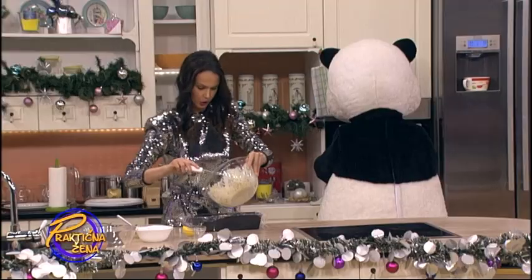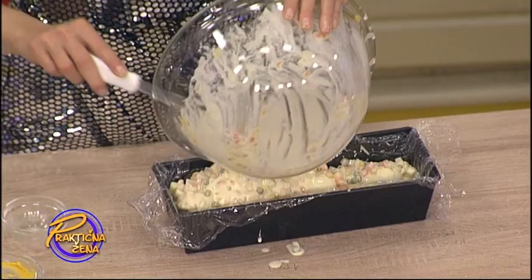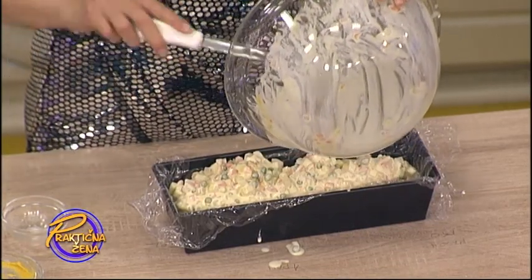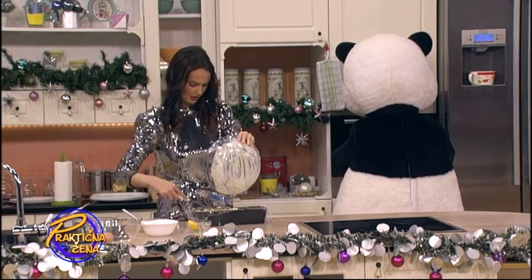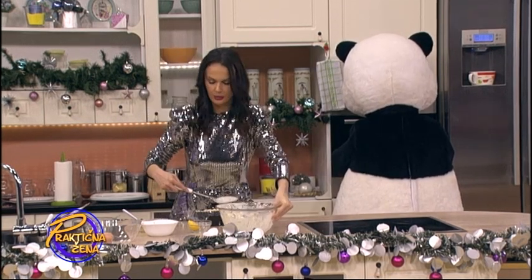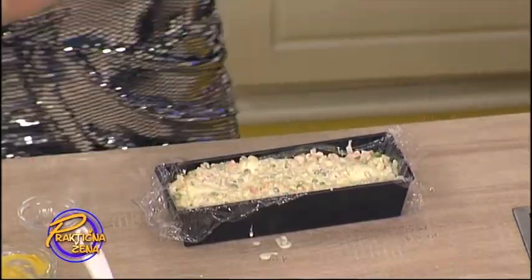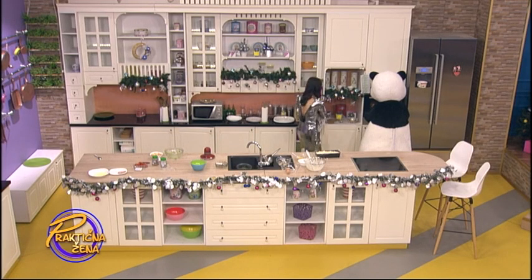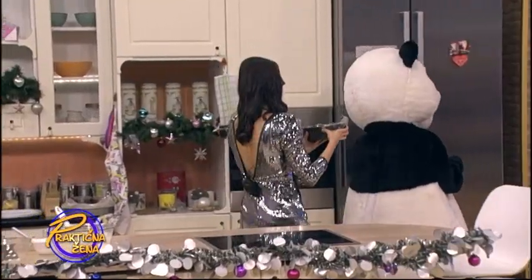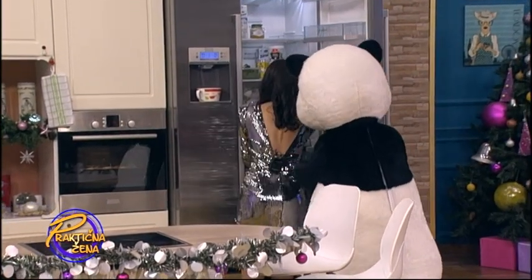I sada sipamo preostalu količinu ruske salate preko jaja i oko jaja. Sve lepo utapkamo. Ravno da bude. I stavimo u frižider da se stegne. Potrebno je oko sat vremena, sad zavisi kakav vam je frižider. I evo, ovo sada ide u frižider da se stegne.